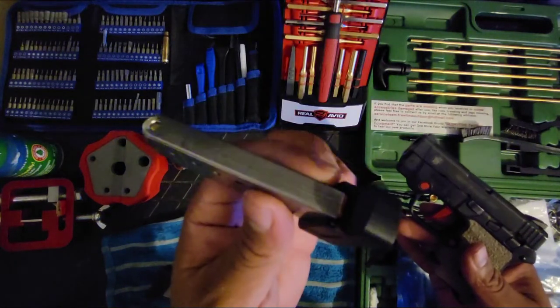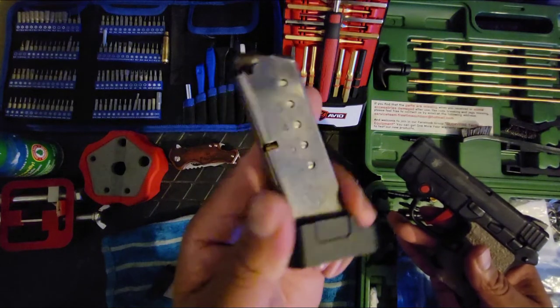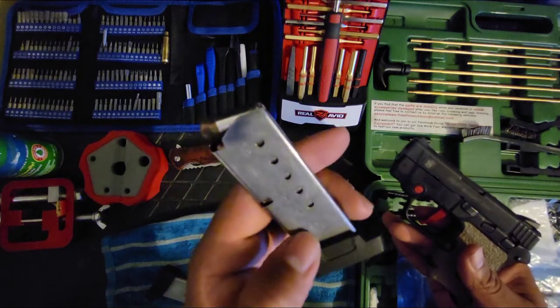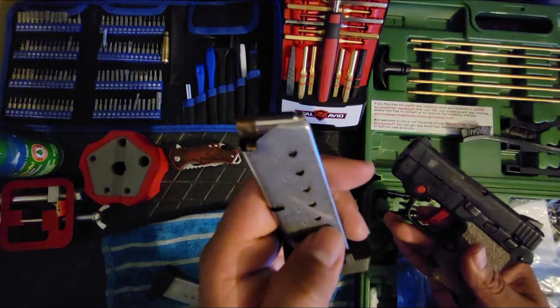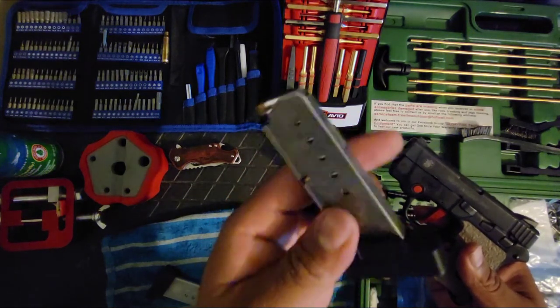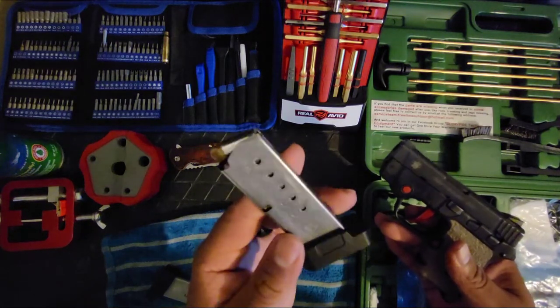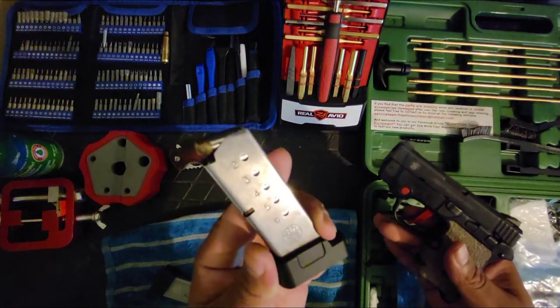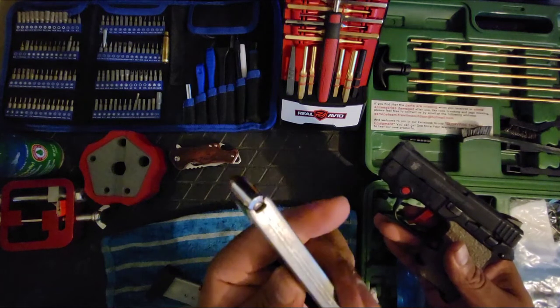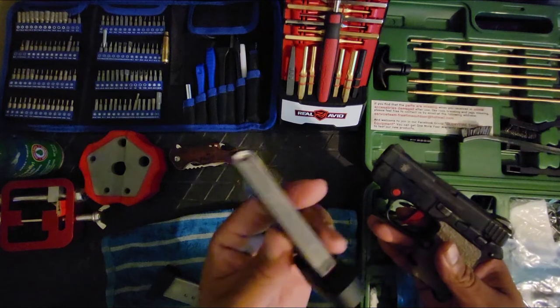I also got some magazine base plates from Galloway Precision — plus-one extensions. Factory it holds six, so plus one isn't a lot, but you can't beat it. These base plates are great, no problems with them, easy to install. I got two of them — matchy-matchy, of course.